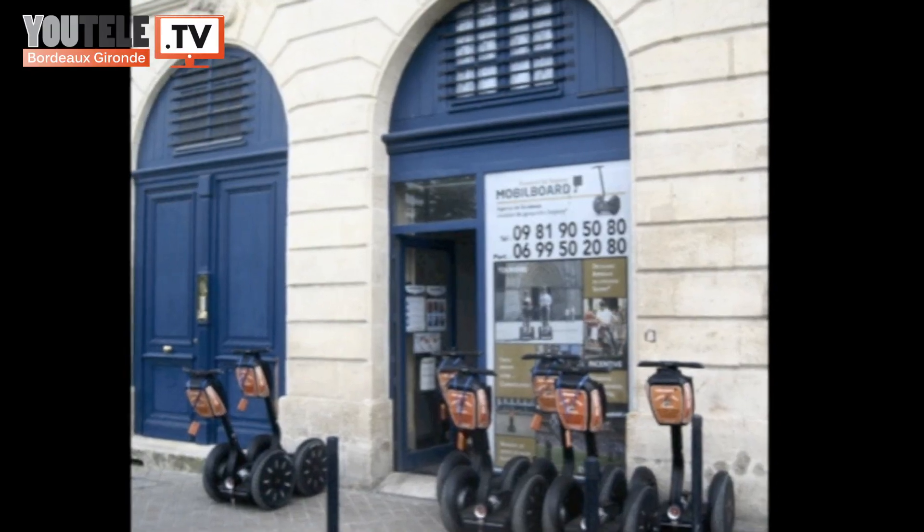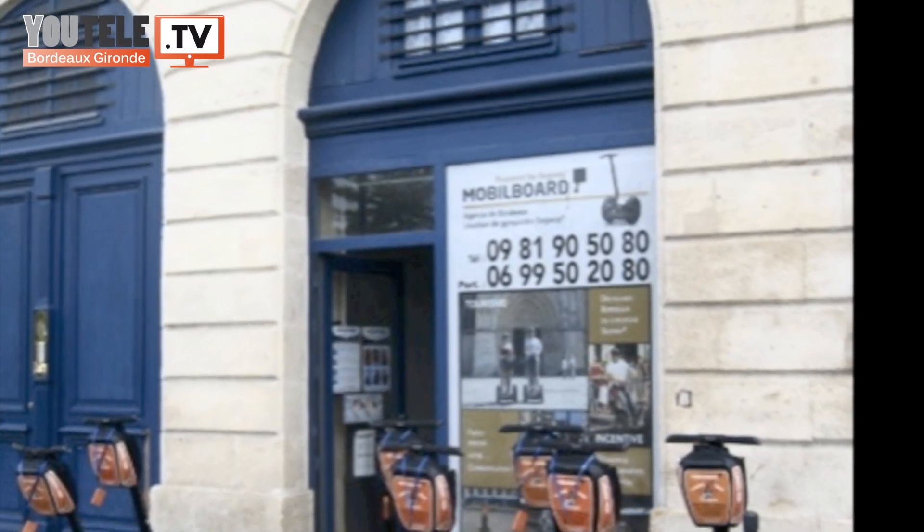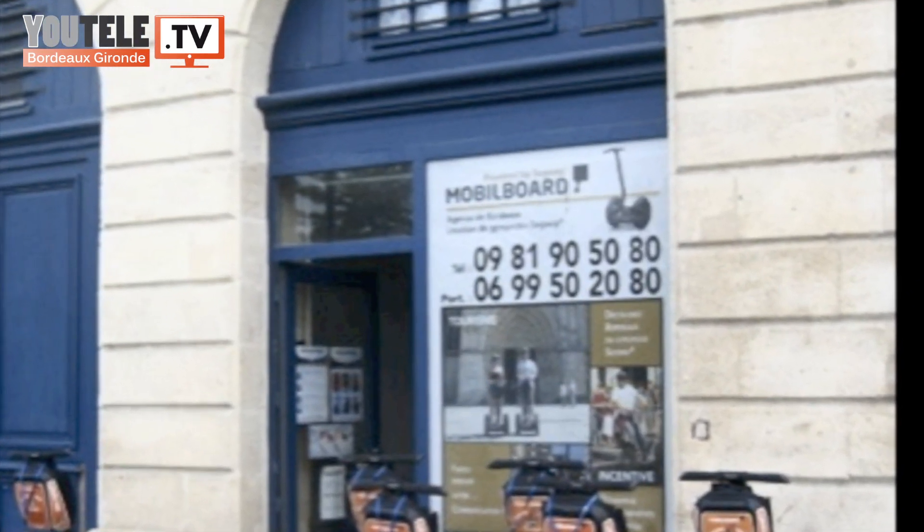Bonjour, je m'appelle Christophe, je suis responsable de la société Mobile Board à Bordeaux. Nous proposons des activités autour du gyropode Segway, qui est un engin assez fabuleux sur lequel on est en équilibre sur deux roues parallèles avec un guidon. On se penche en avant pour avancer, on se penche en arrière pour reculer. On a le guidon qui nous permet d'aller à droite ou à gauche pour se diriger. Et c'est très sympa.